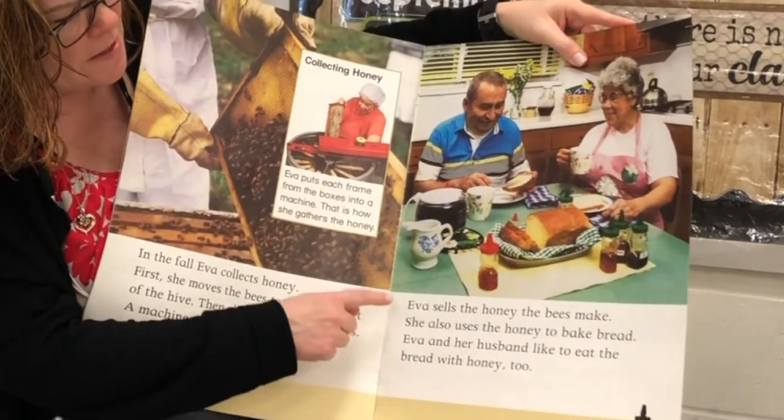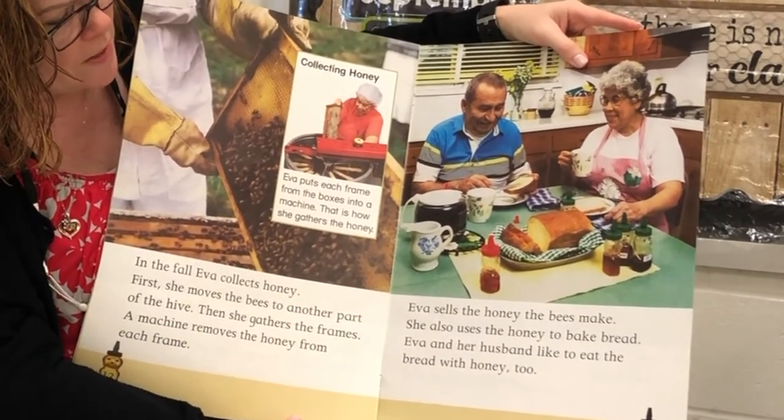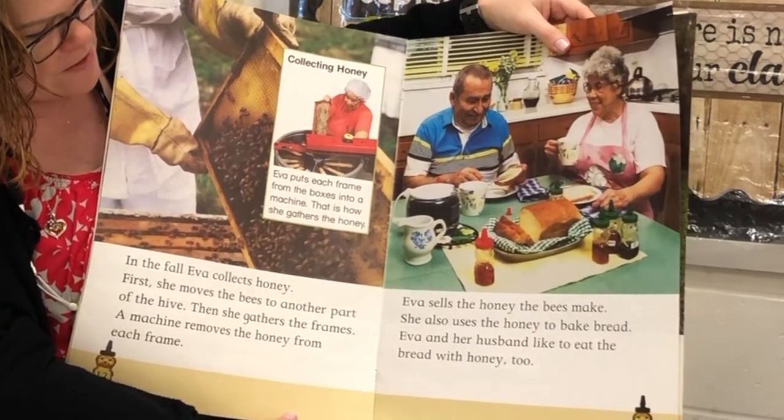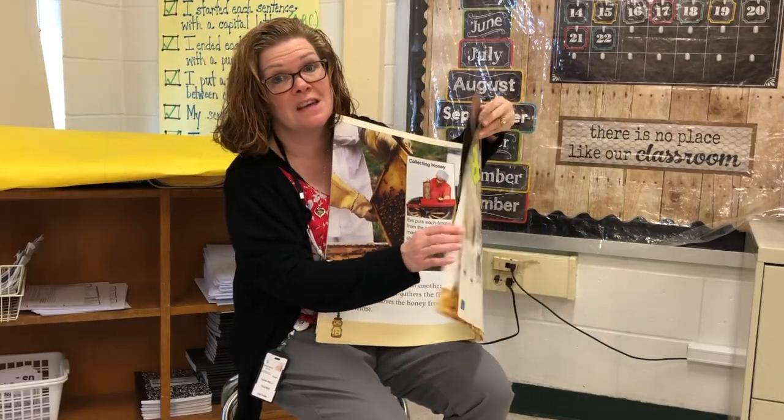Eva sells the honey the bees make. She also uses the honey to make bread. Eva and her husband like to eat the bread with honey too. I love honey — I have it in my tea every day.